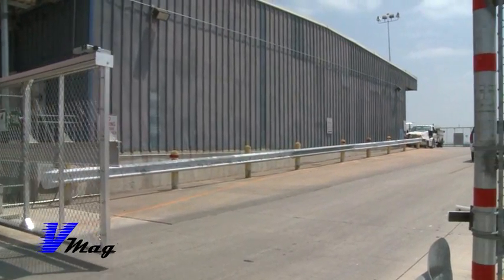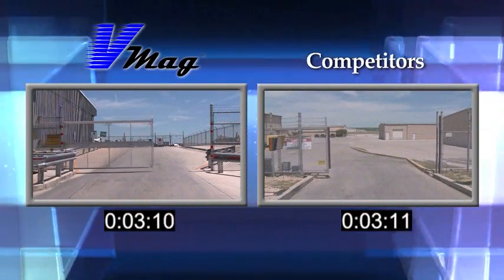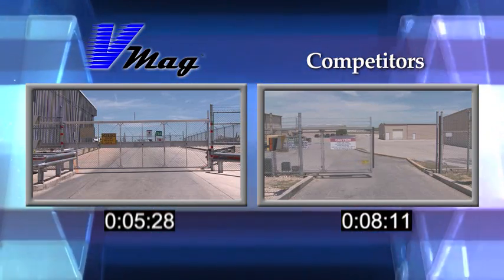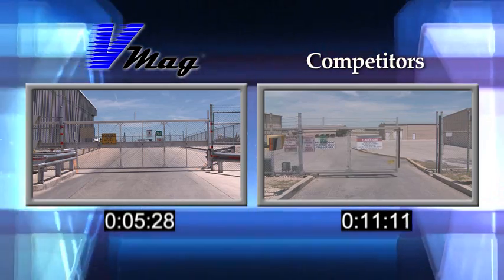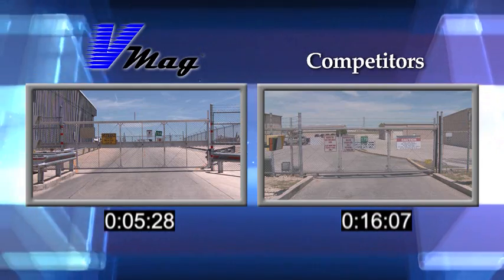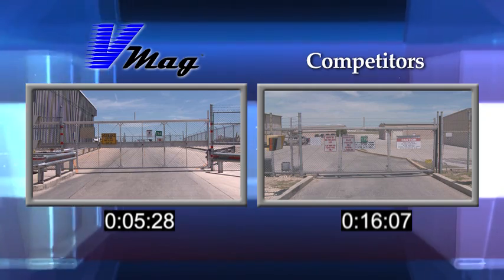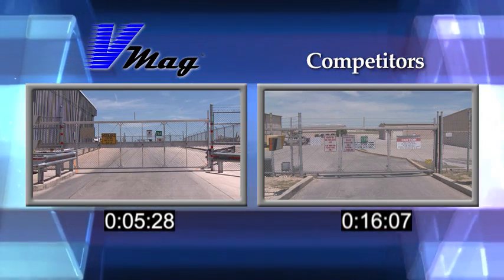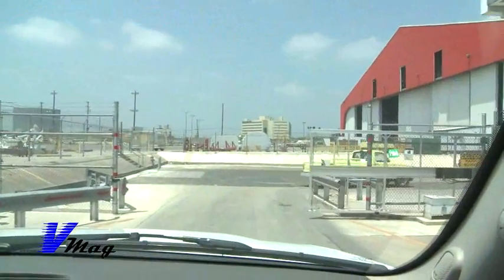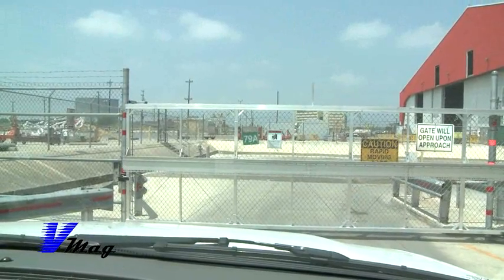We use the same technology, only in a different manner. Typically, a gate operating under UL325 regulations is limited to about one foot per second. This gate goes beyond that — we can get speeds up to seven and eight feet per second. We have gates out there operating at right around a thousand pounds, running 30 feet at 6.6 feet per second. The weight of the gate is really not a limiting factor, and the length of the gate is essentially unlimited.